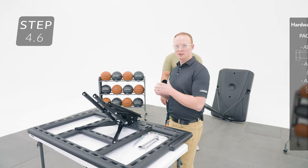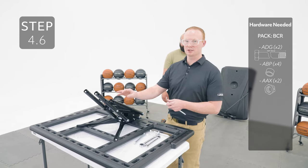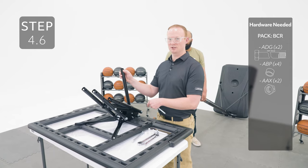With the help of another person, lift the pole up to the extension arms, making sure you're securing the extension arms to the pole through the hole at the end of the extension arm.